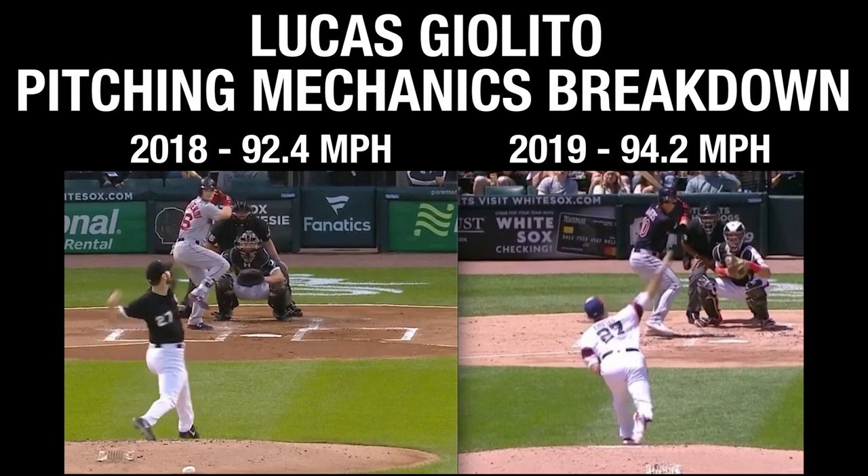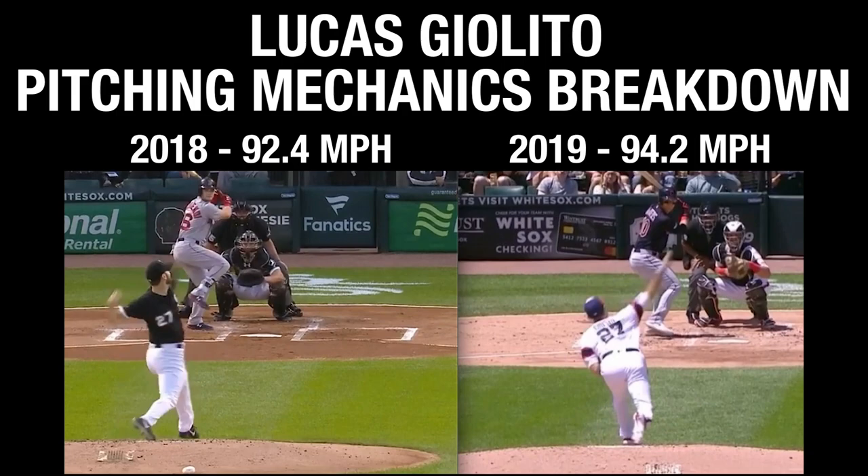That improvement is probably in large part due to more efficient timing. The arm slot doesn't change all that drastically — maybe a few minute changes — but the timing leads to him being more behind the baseball, creating more backspin. And obviously the velocity helps too. Hopefully that little breakdown made sense and you can get something from it.